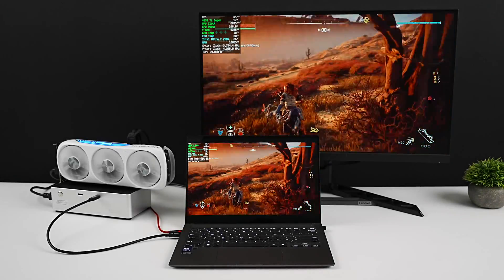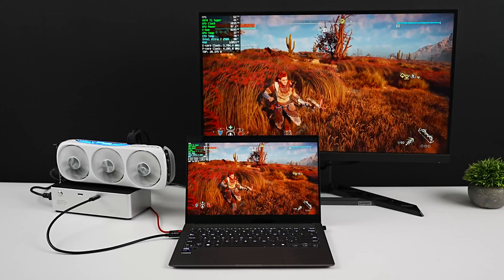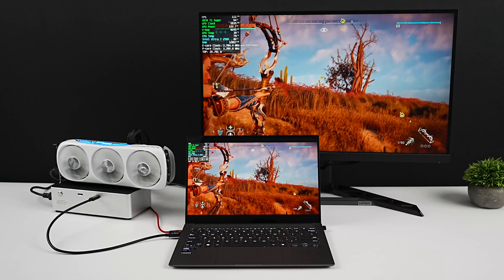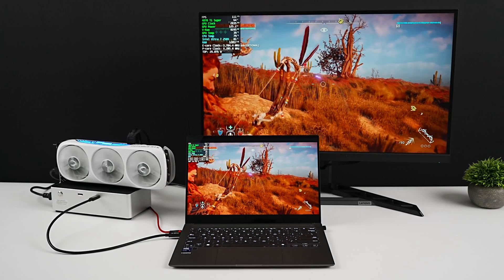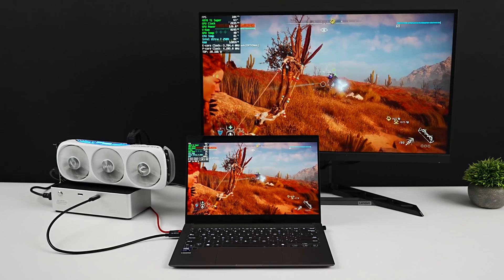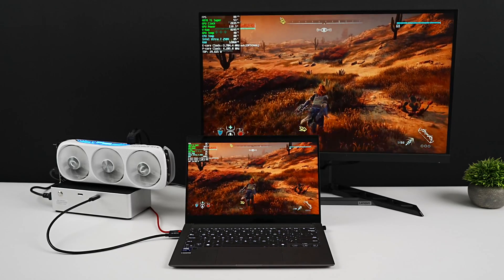What's going on everybody? It's ETA Prime back here again. Recently Intel launched their new Core Ultra Series 2 chips, and what I've got here is actually the Core Ultra 7 258V. It's inside of the new ZenBook S14, and this has kind of become my main laptop for the last few weeks due to performance from this new Core Ultra chip, and especially battery life.